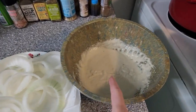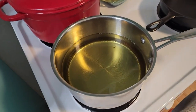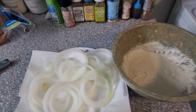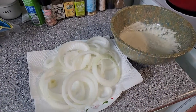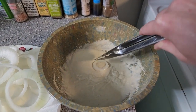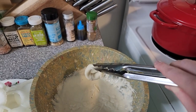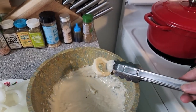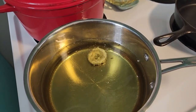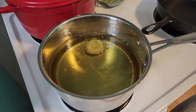We've got the onions, we've got the mixed batter, and we've got our oil that is nice and hot. So let's go ahead and put a couple onion rings in here and see how they do. Let's try a small one first just to get the hang of it and see if that oil is ready. Drain it a little bit and drop it in. I'm going to get a few more in that pot and then we will come back and see how they're doing.